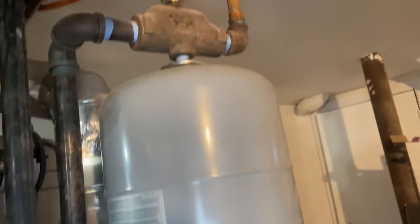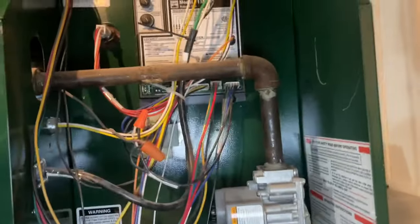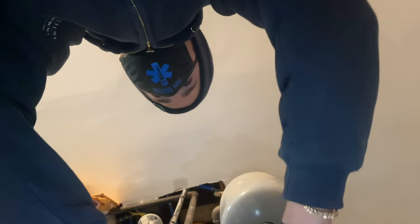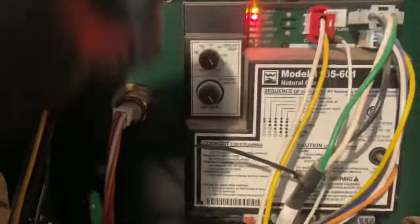Is the thermostat on right now? It is upstairs. What's it set to? 68, and upstairs is probably 66. We're going to raise the thermostat up, but for now I'm just going to bypass the thermostat — we can do that right here. This is the TT connection. I just bypassed TT, so now we have a call for heat.